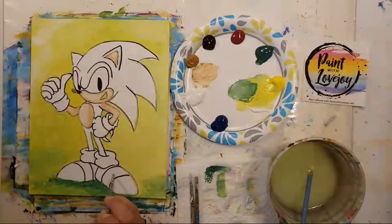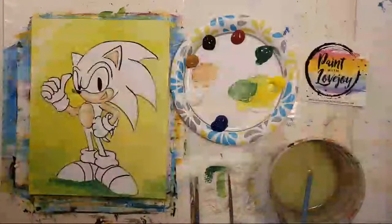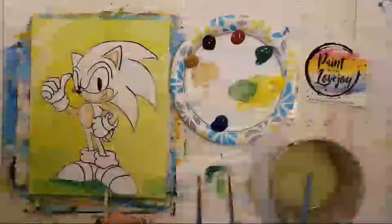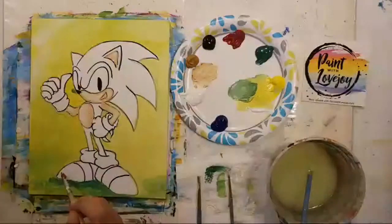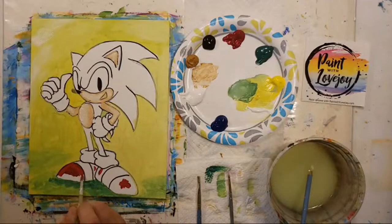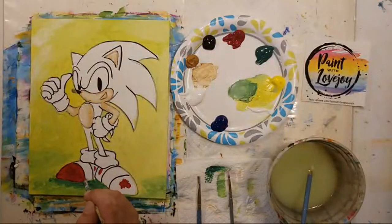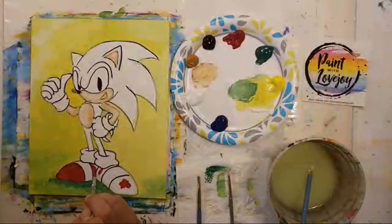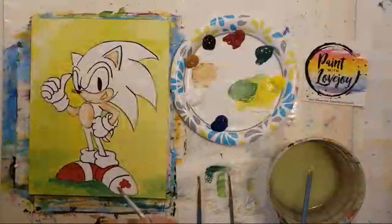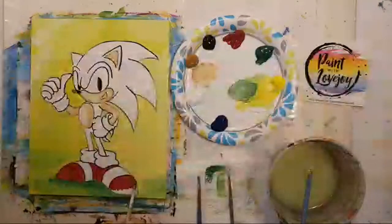I'm going to grab the larger pointy brush and do the red. The ends of the shoes are red, and there's going to be a white stripe, so we'll leave that area. Just marking off the places we'll be putting this color, applying it rather thick so I don't have to do two layers — adjust for what you need at home. If your green background paint is still wet and the red starts mixing into it, just take a paper towel, wipe off where it mixed, and reapply the appropriate color. It's just painting — it's not the end of the world and there's always a way to fix it.